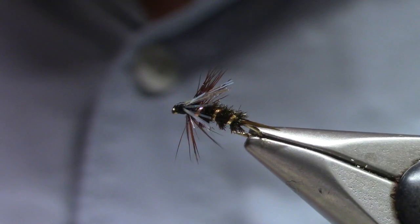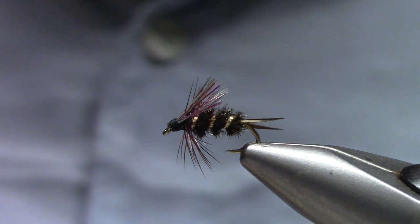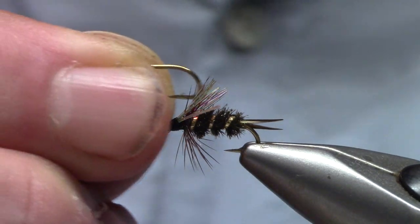You'll recognize the Prince Nymph — instead of the white biots we've got some Flashabou. This is a size 14.